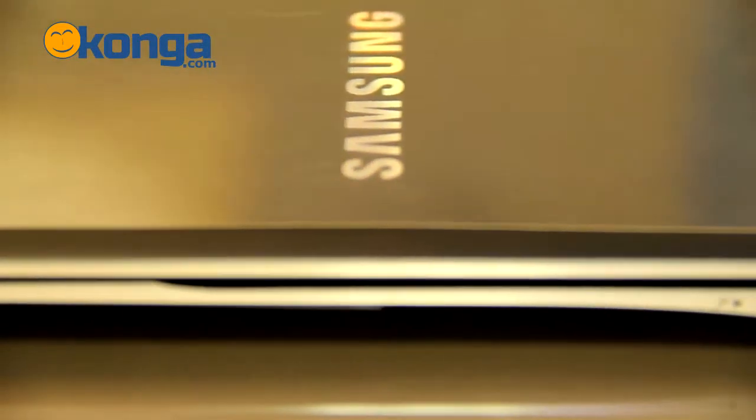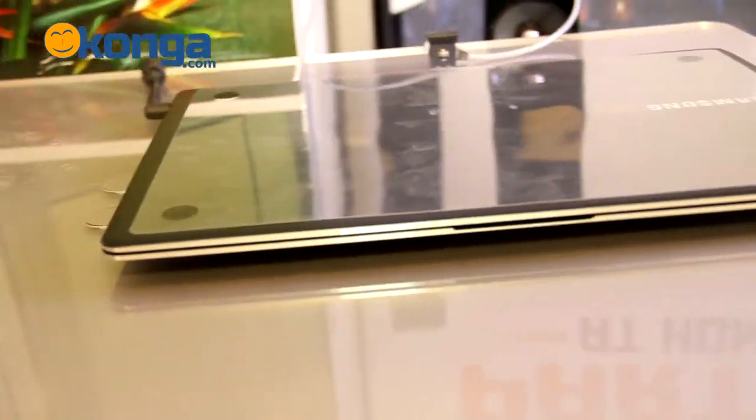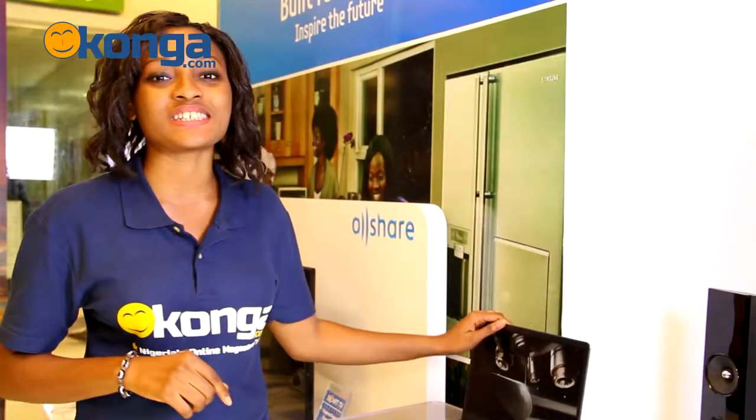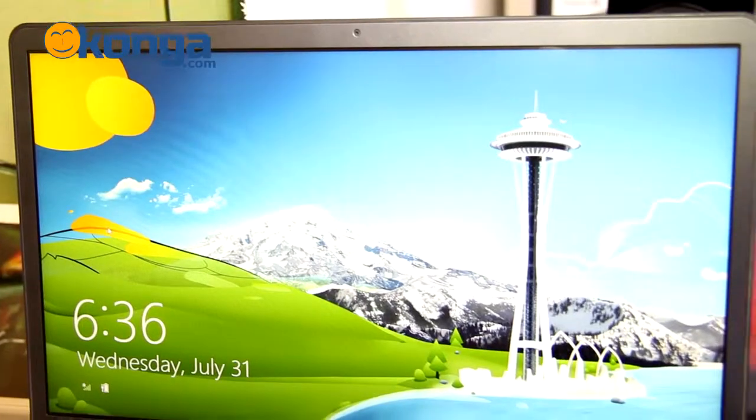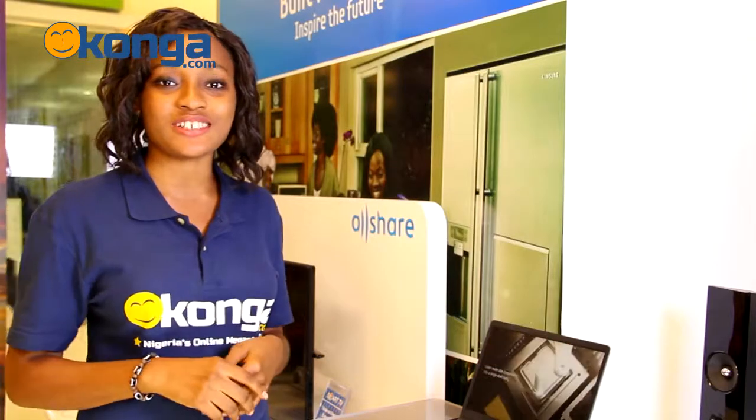I'm not kidding you — this is the world's thinnest and most compact laptop, with a thickness of just half an inch. I'm so serious. And the display has a 400-nit brightness, so you can take it out anywhere in the sunlight and you can see everything on the screen.